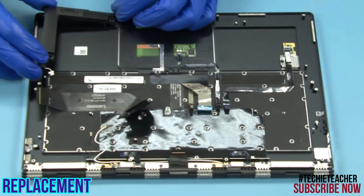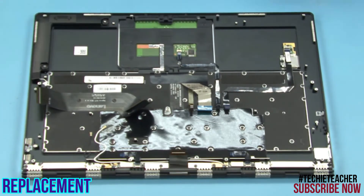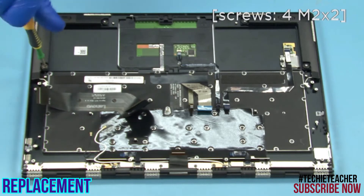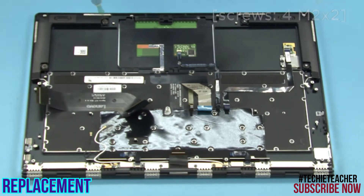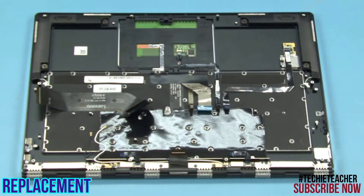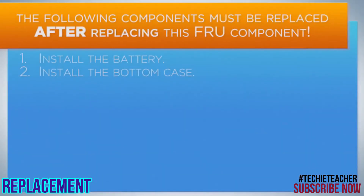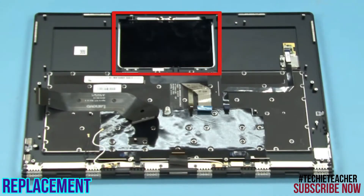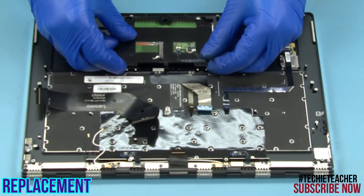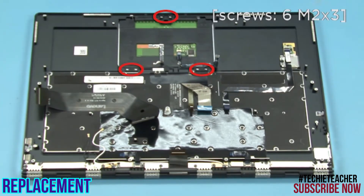Place the speakers into position. Install four screws. Insert the touchpad into position. Install six screws.